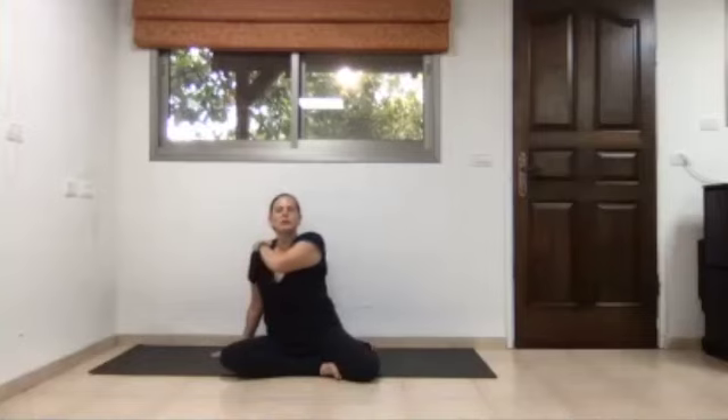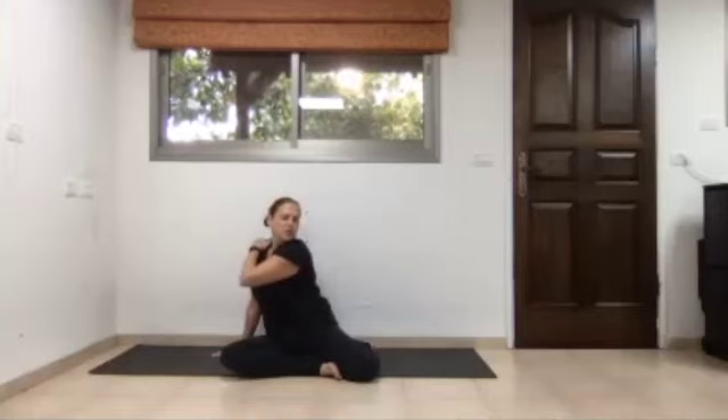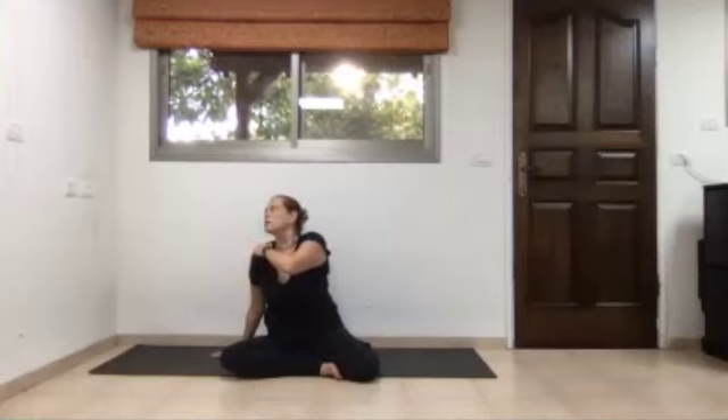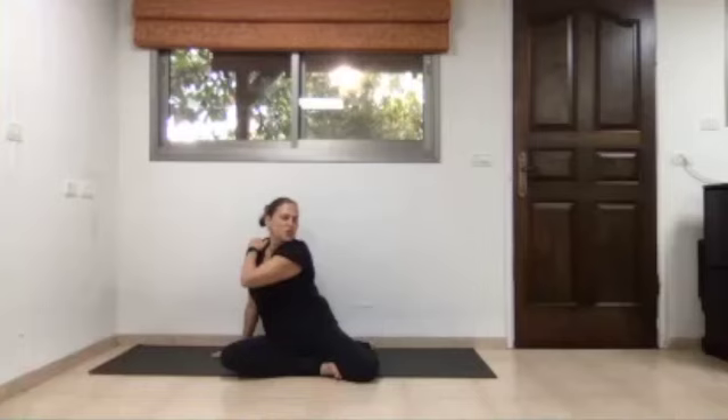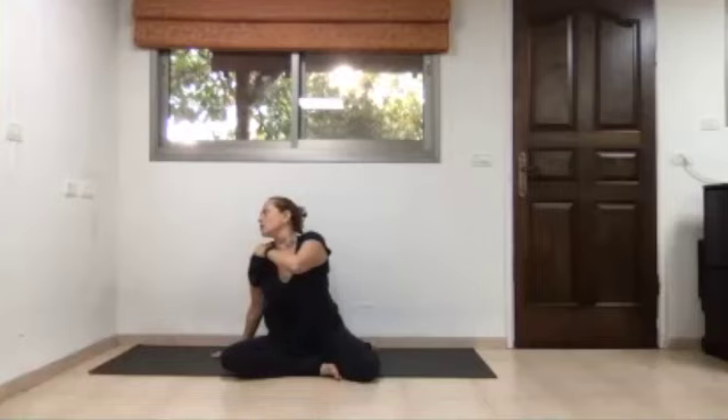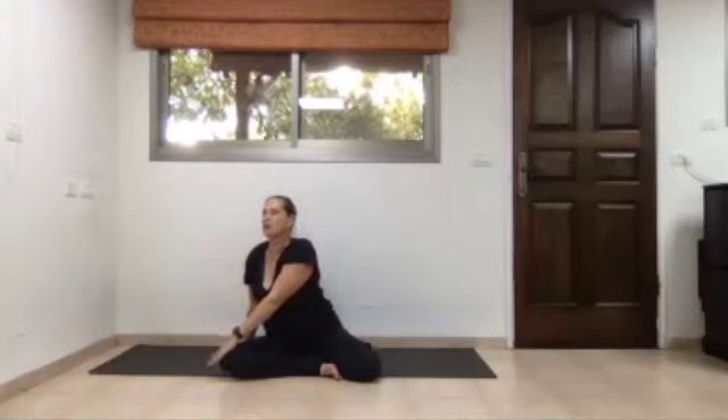Inhale, elbow to the left and head to the right. Exhale, elbow to the right and head goes to the left. Continue this a few more times, then exhale and lower the left palm to the right knee.